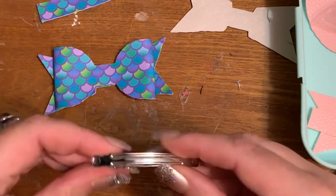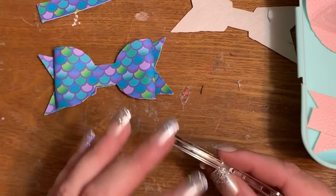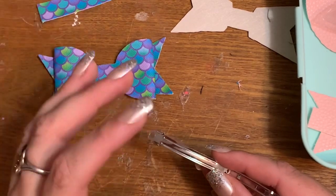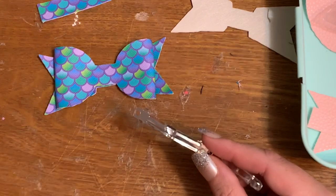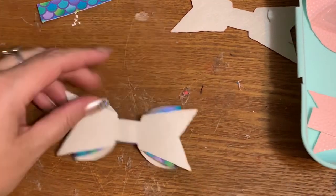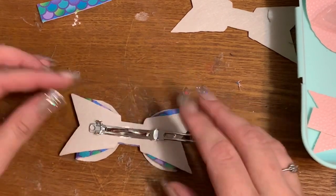Yes, I do use hot glue just to tack everything down, and then later once the glue has set up I go back and reinforce it with E6000. It's not like I just put hot glue on and hope for the best.